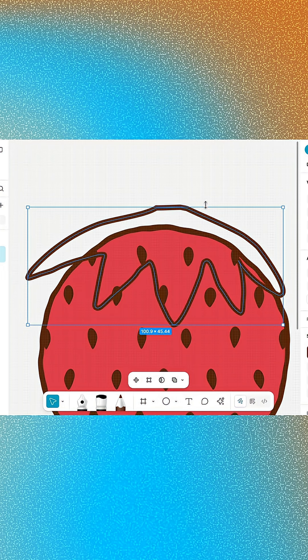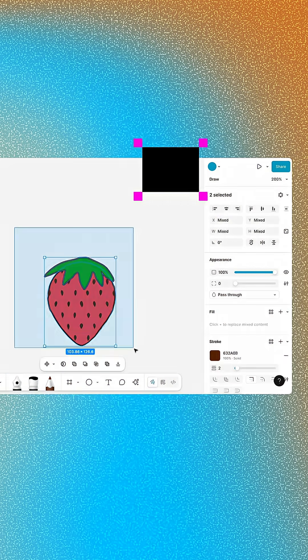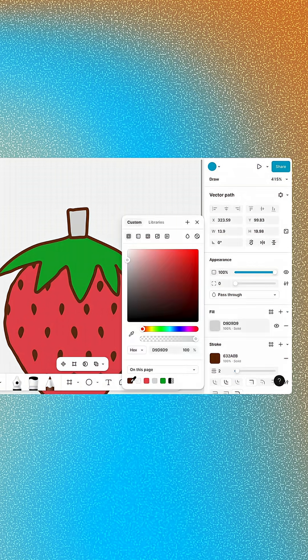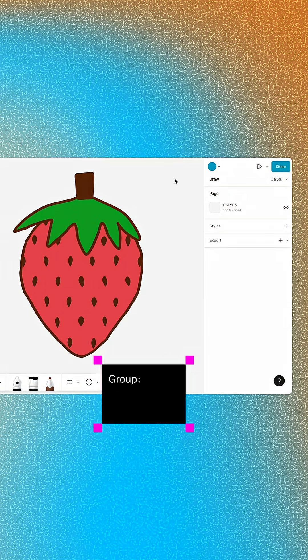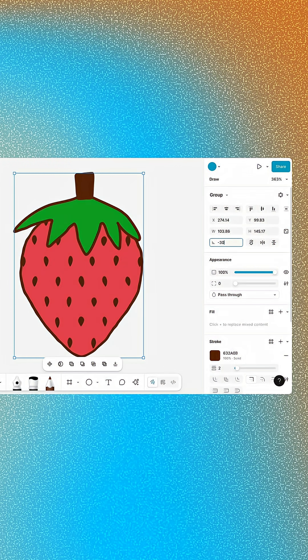Then press Enter to close vector edit mode. Give the leaves a nice medium green fill, then use the same process to draw a stem. Group all three layers together and use the Rotation field to tilt the strawberry negative 30 degrees.